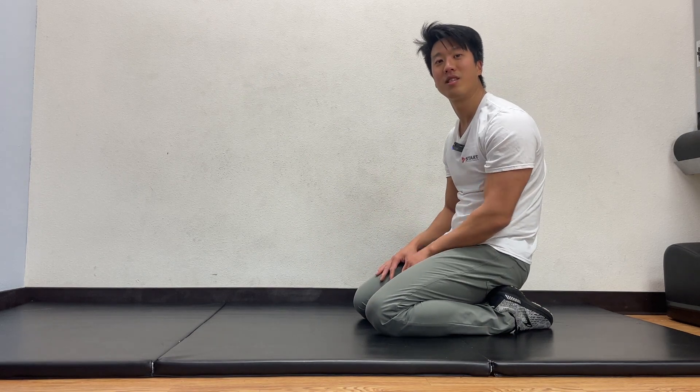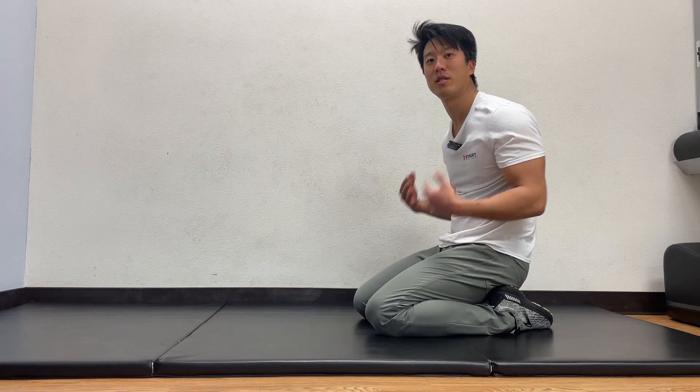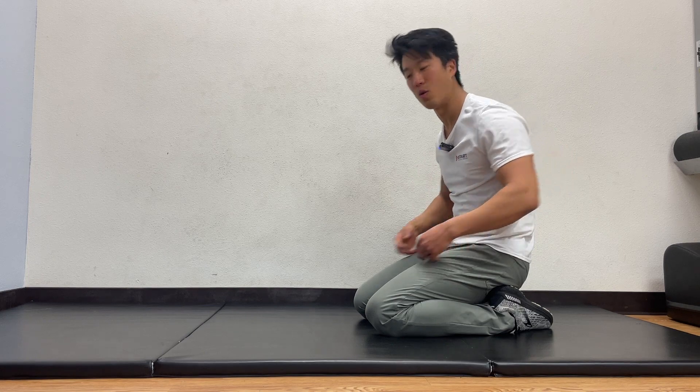For this exercise, you're going to be on your hands and knees and we're going to work your shoulder blade muscles, specifically the serratus anterior and your core.